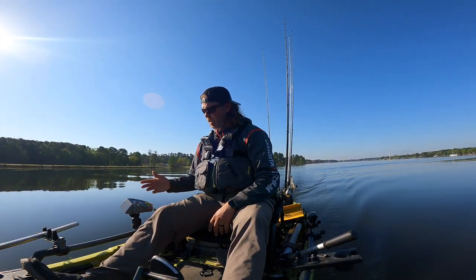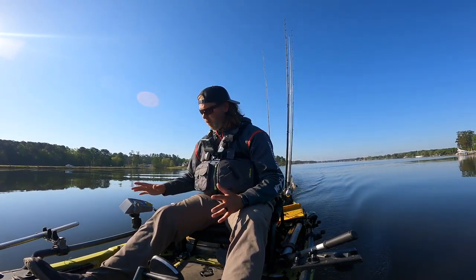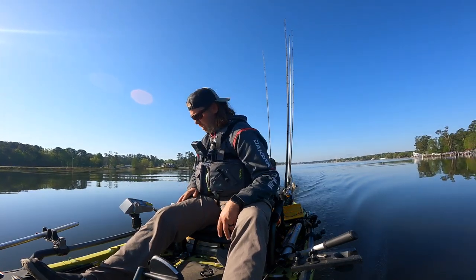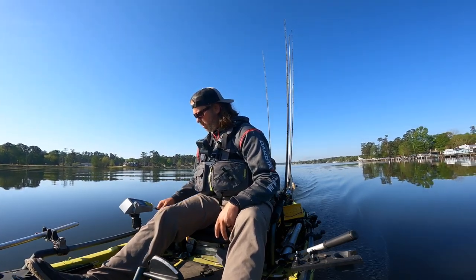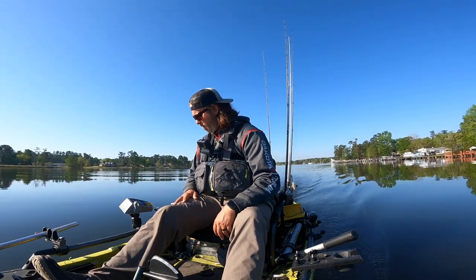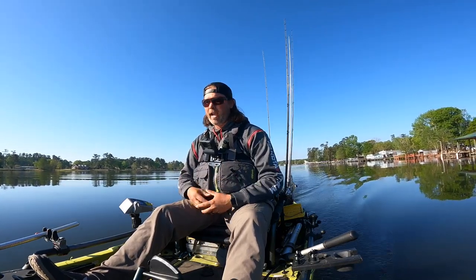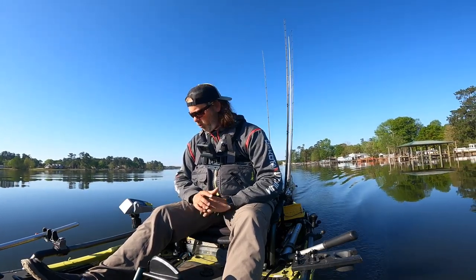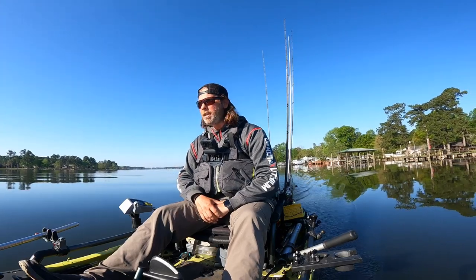I do like that it's got the one low-profile handle. I used to catch my rod on the bigger, bulkier handle every once in a while — this lower-profile handle seems to solve that. The quick-disconnect is pretty cool too — I can just undo it and either leave the cable here or store it separately. I don't have to worry about the motor cord or damaging anything. Being able to break it down separately is really sweet for storage and moving it on and off the kayak.